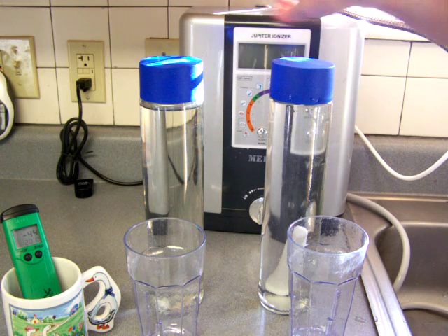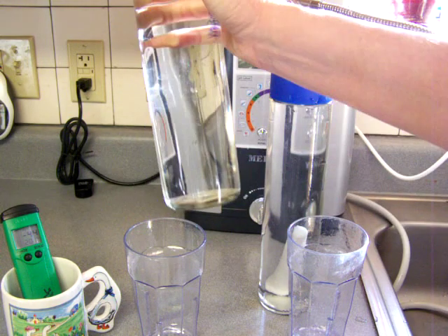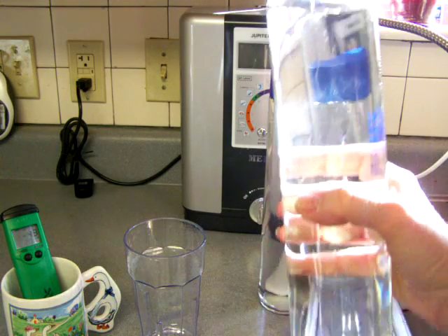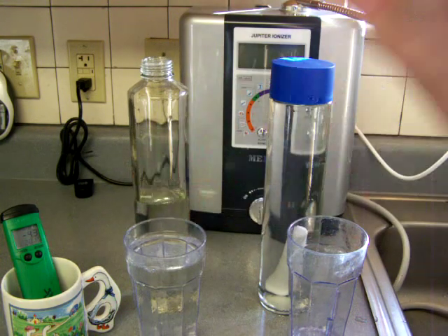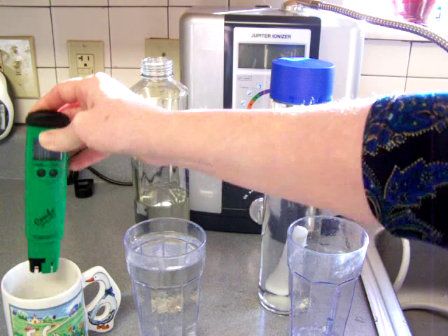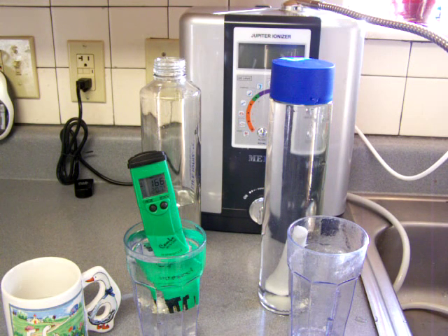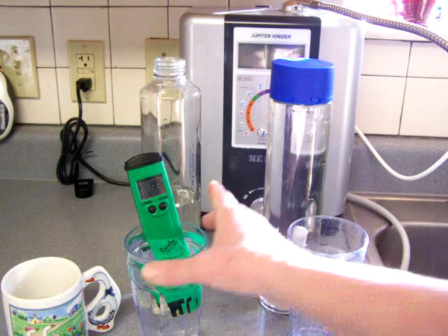Here's water that came straight out of this Jupiter Melody water ionizer one day ago. Some people wonder: what happens if I pour the water and then take it to work, or I can't drink it right away? Let's see what the change in this water was, because it came out of the machine at about a negative 245 ORP — that's wonderful. So here is the water after sitting in this glass bottle for a full day. The pH of the water that came out of the Jupiter Melody yesterday was about 11.